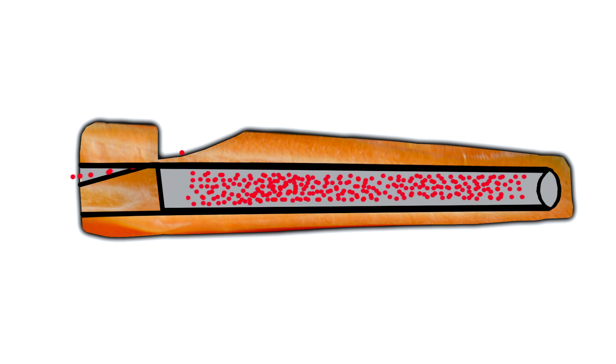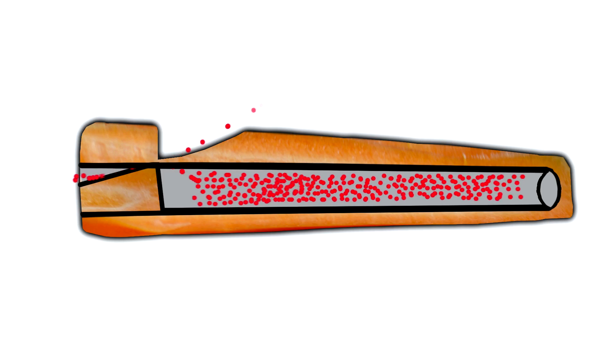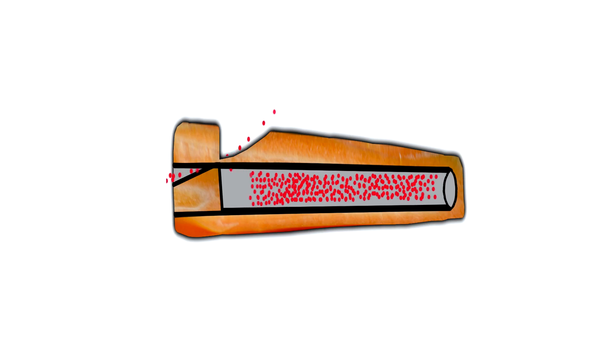Here's how your carrot flute works: when you blow into the flute, air hits the sharp wall of the wedge into the carrot, causing a column of air to vibrate inside the carrot. The pitch of the flute — that's how high or low the notes are — depends on the length of the carrot. The shorter the carrot, the faster the vibrations, the higher the pitch. Just listen to the difference!